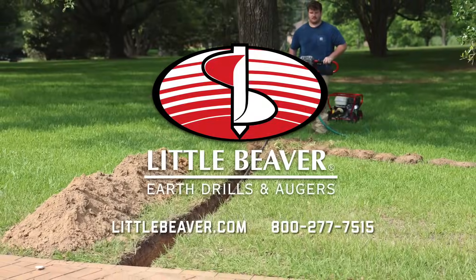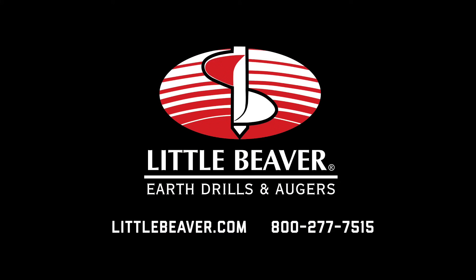Visit littlebeaver.com to learn more about the versatile attachments and accessories available for your earth drill.